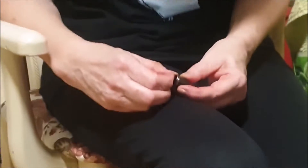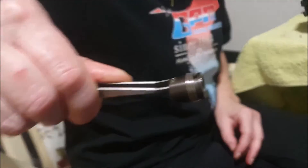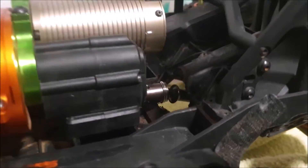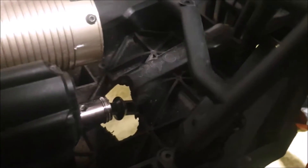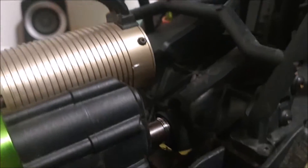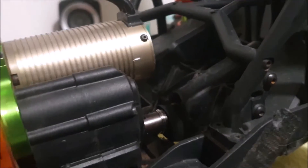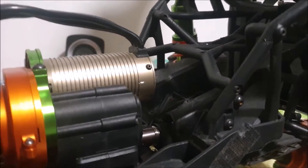We install the spring collar from GPM Racing — already installed and all is good. Check it out — it is absolutely good, perfect work. Thank you so much, GPM. Already installed the spring collar from GPM and everything looks perfect. Thank you so much, Clara, for your support — all a perfect fit.